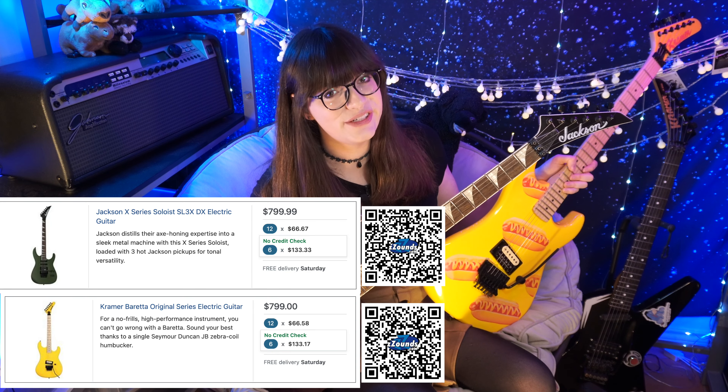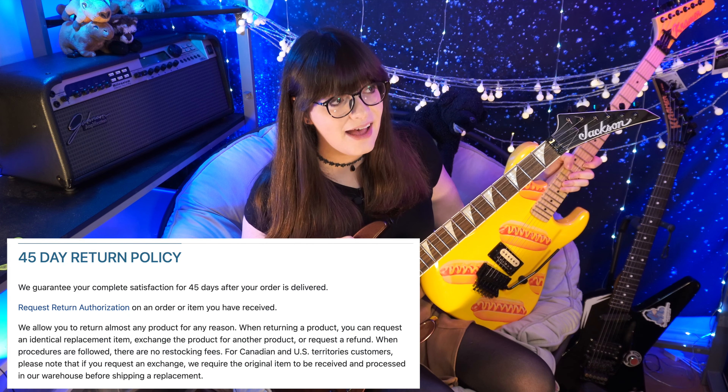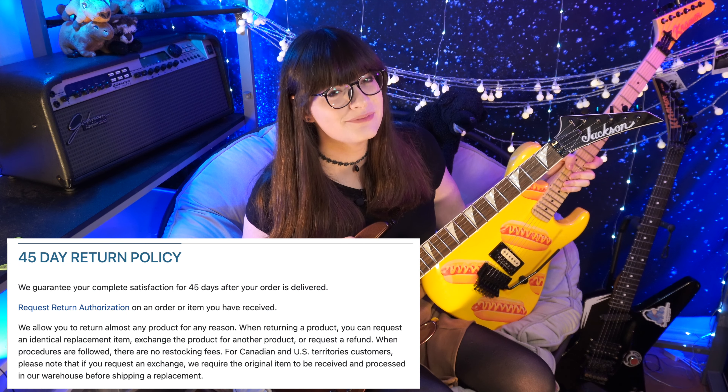Both these guitars can be had at Zounds right now for $799. Both the Kramer and the Jackson have no credit check financing available, so you should totally take advantage of that if you're looking for that kind of thing — I haven't seen that anywhere else. The return policy is 45 days after your guitar is delivered. Zounds is an awesome company, and if you purchase either of these guitars or anything else through the description link, I get paid too. I genuinely appreciate the support a ton — it helps me continue doing these unsponsored and completely brutally honest reviews for you guys.